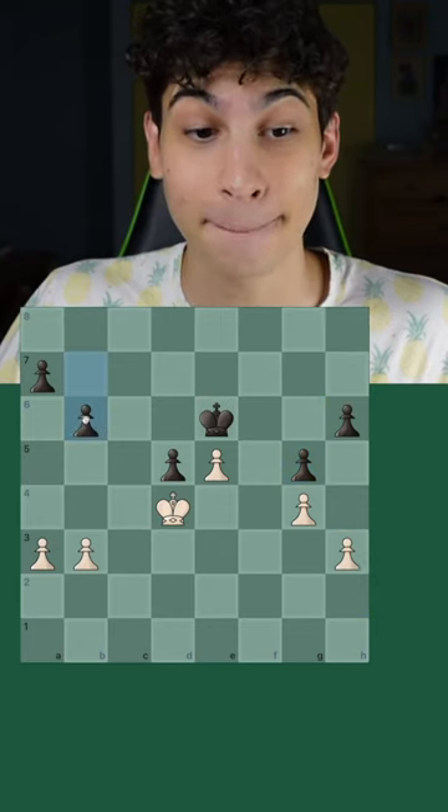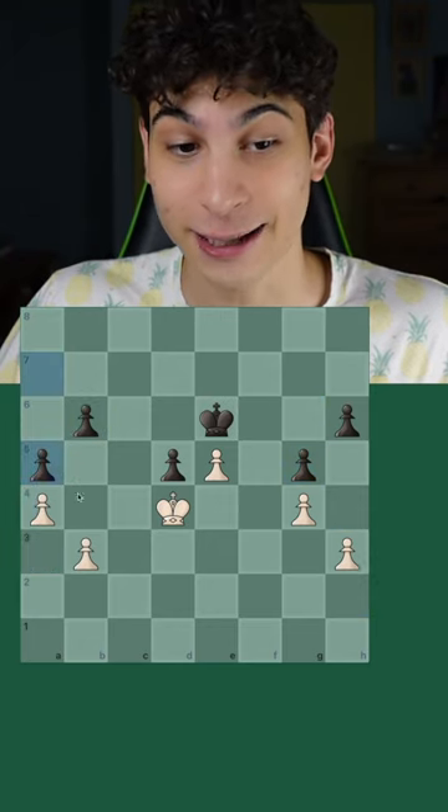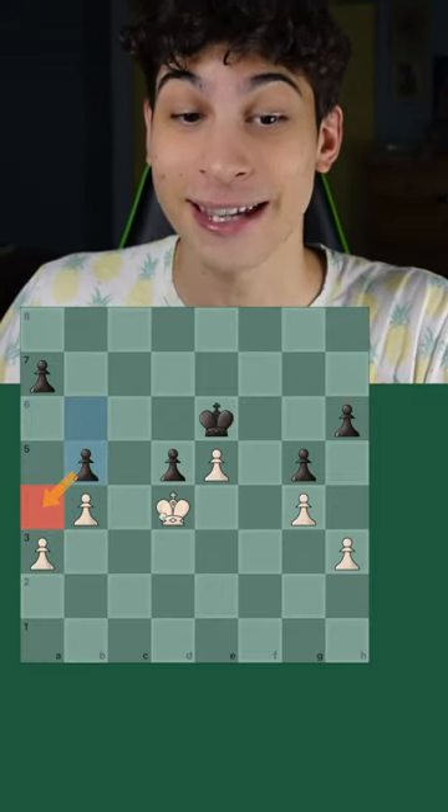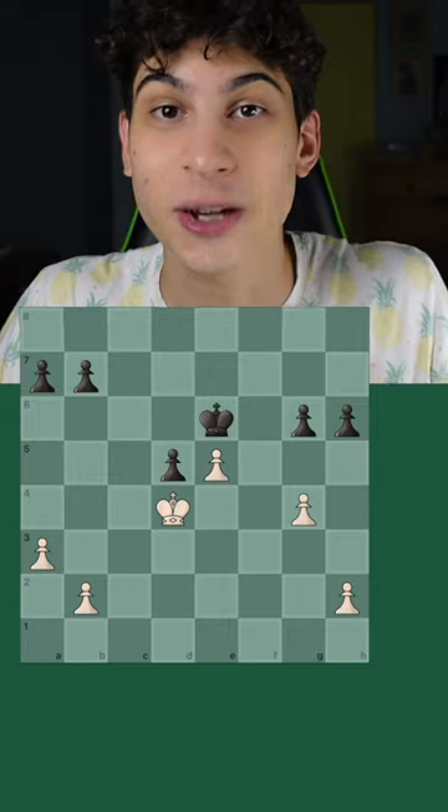And after h3, b6, if you play a4, black can freeze your pawns with a5. And if you play b4, black can freeze your pawns with b5, and now we would have to give up the pawns.